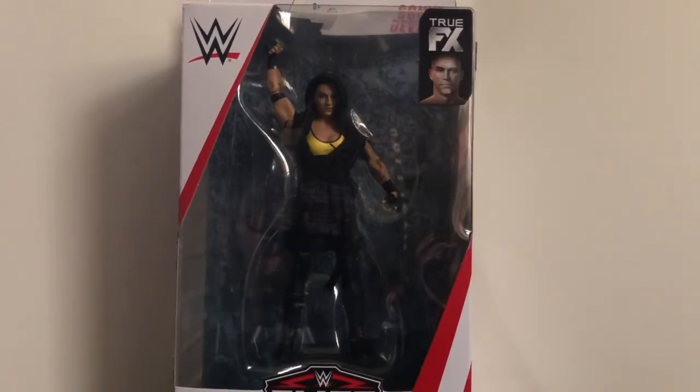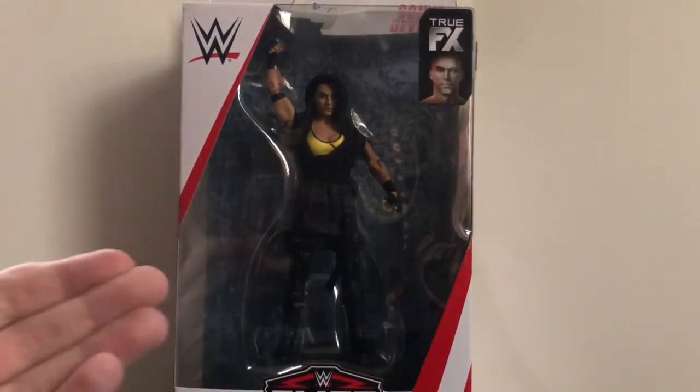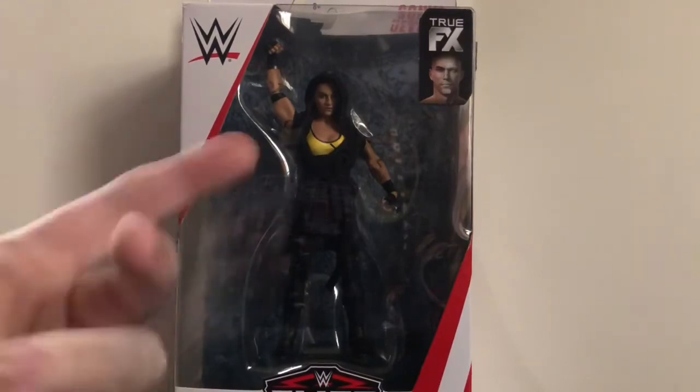A couple months ago, I tried to pick up this figure as well as Ali at Target, but because of that stupid glitch that was going on at the time, I was not able to purchase either one of those figures. But luckily recently I've been able to find both of them at Target and I picked them both up. Since I got a Target gift card for Christmas, I used it to buy this figure.